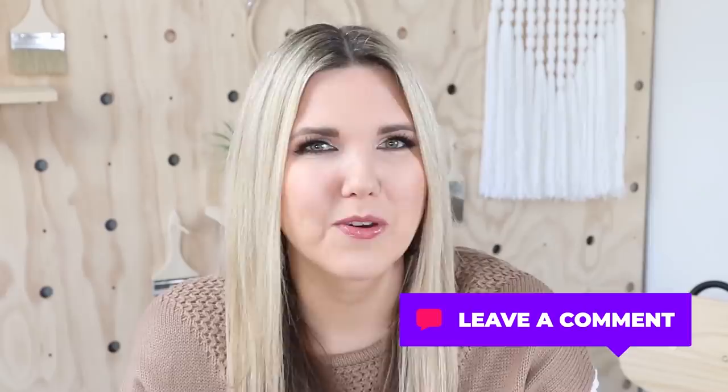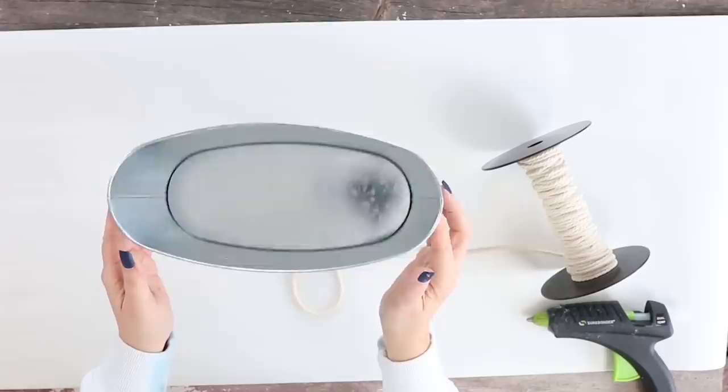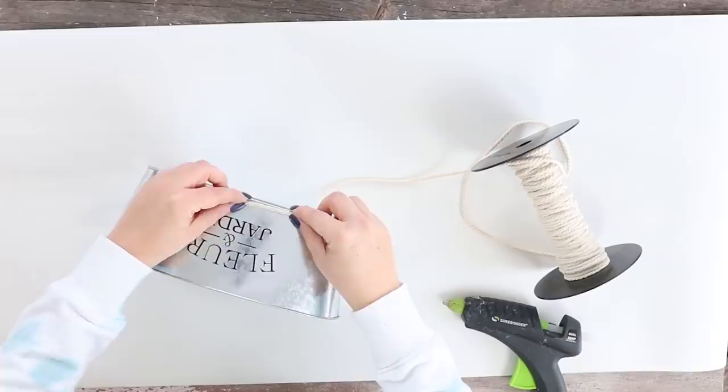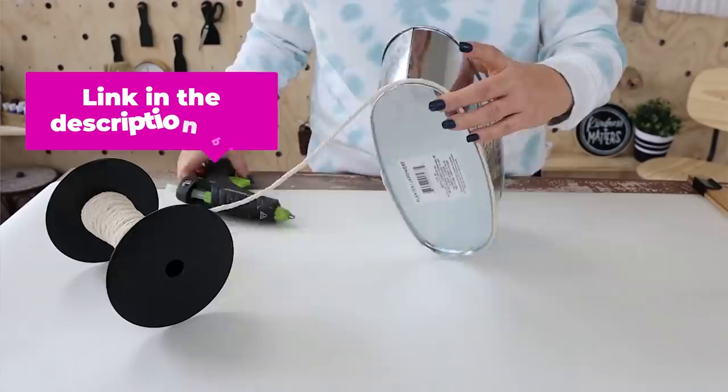I love that Dollar Tree has all their spring items out right now. I picked up one of these little tins — they had them last year and they're great for projects. Next, I'm going to use some macrame cord, starting on the back, hot gluing it and wrapping it around, hot gluing whenever I get to the back. I use this macrame cord in a lot of projects — I'll link to it in the description box.